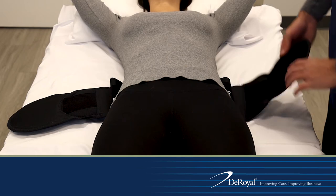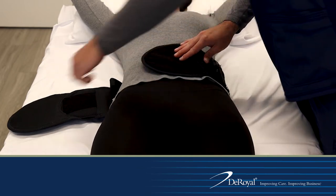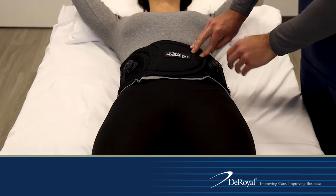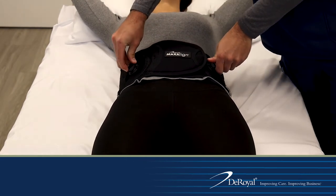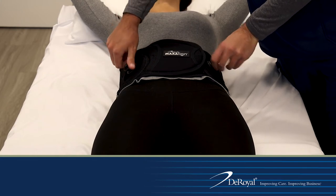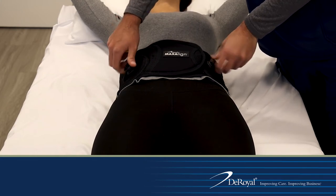Wrap the left side of the belt around the patient and place it just above the pubic bone. Close the belt by wrapping the right side around the patient and securing evenly to the loop section on the left side of the belt. Push in both BOA dials and turn clockwise evenly to provide compression.